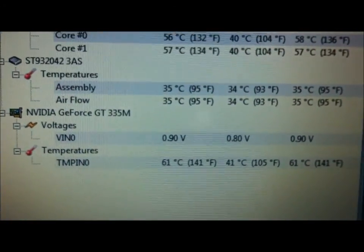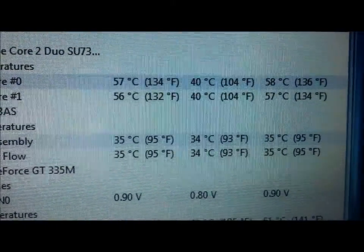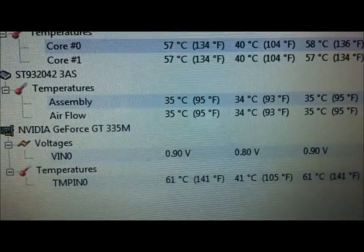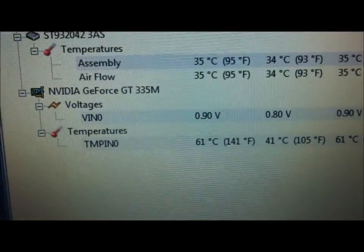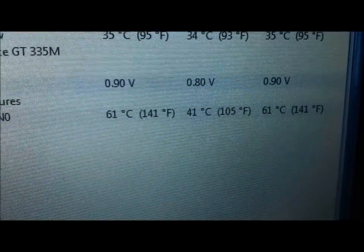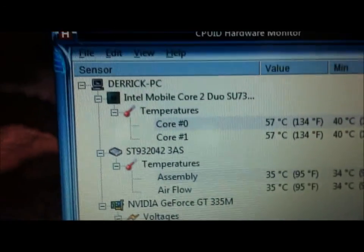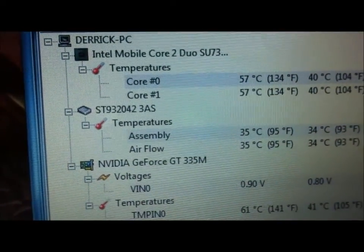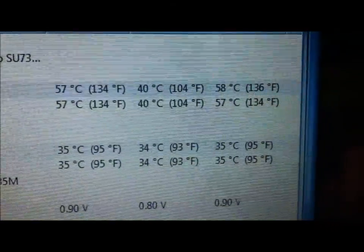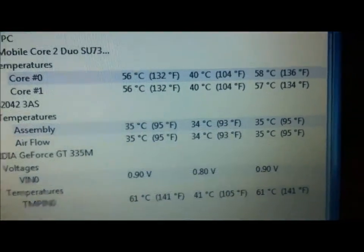These temperatures are actually really good, because the CPU only went up 17 degrees from idle under a full load for 20 minutes, and the GPU just went up 20 degrees from idle. Another thing to note: the CPU is actually overclocked to 1.73 GHz — it's not at the stock 1.3. So that's another impressive thing, especially for a notebook of this size.